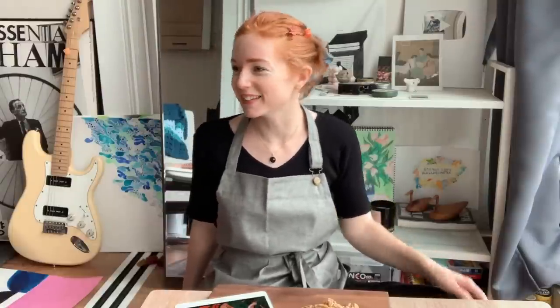Hi there! Hello, it's Carrie. Today we're going to be doing something a little bit different.